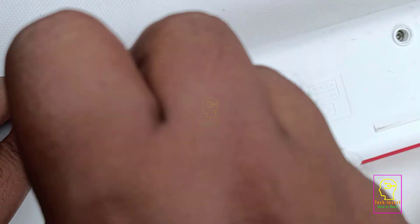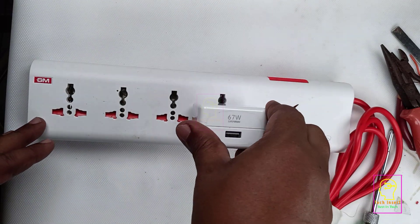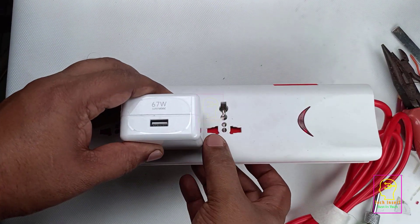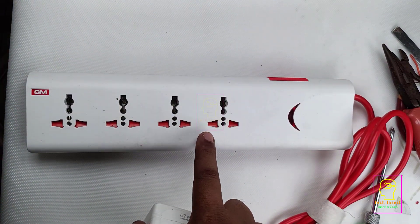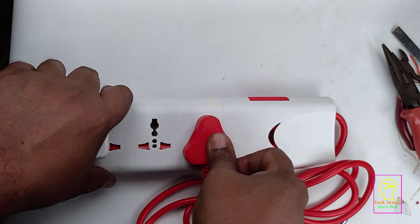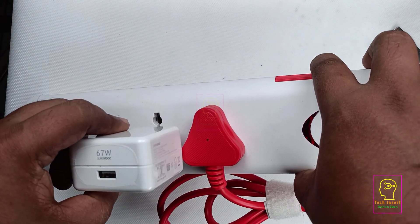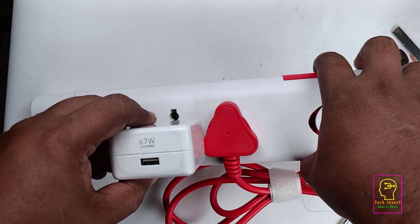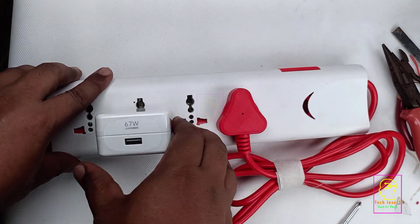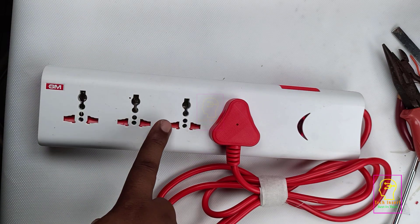After closing this, I will explain the problems of this extension box — please listen carefully as these are valuable points. This is my 67-watt mobile charger. After inserting it into a socket, there is no space for inserting another plug into the very next socket because the sockets are tightly attached with minimal spacing. Even with a 3-pin plug in one socket, the mobile charger is blocked and cannot insert properly. The only option is to use the end socket, which means losing the other two sockets.